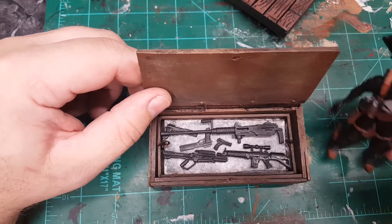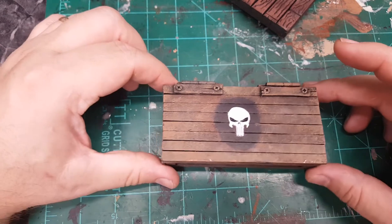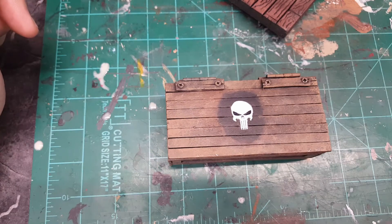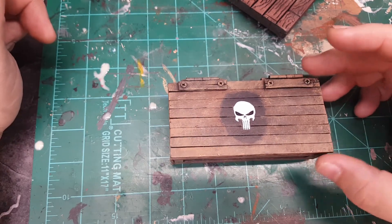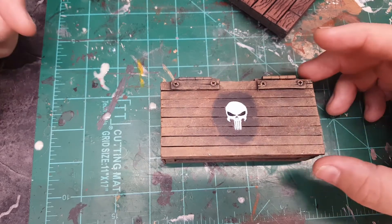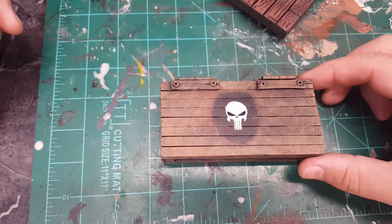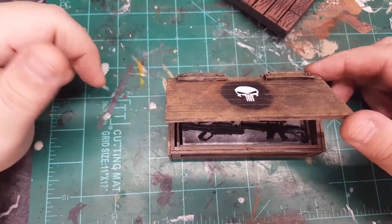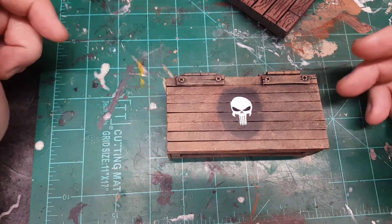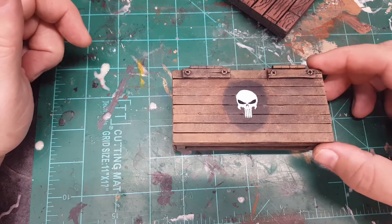I just wanted to show you guys my newest creation. I sat down, did some measuring, and just said hey, why not, let's give it a shot. I googled some pictures of ammo boxes and weapons caches, got some odds and ends pictures and ideas, and I probably took a little bit from each and went ahead and made this particular box.